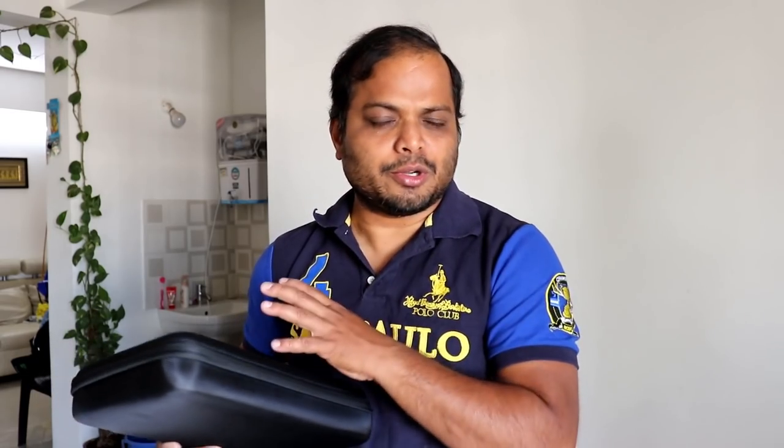If you are planning to buy each of these accessories separately, it's going to cost you a lot of money. Especially if you are buying from a brand like GoPro, it is going to cost you more than $200 or $300. That's what this box has — so many accessories. Now I'll show you what accessories it has got.